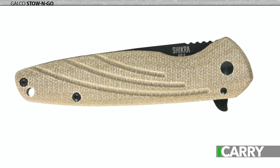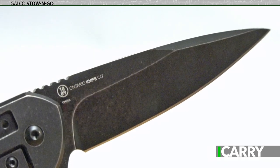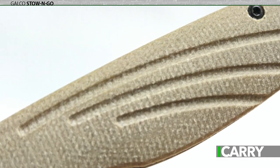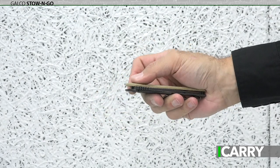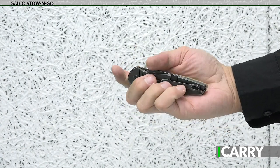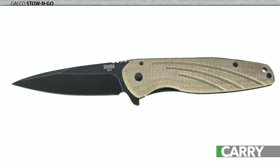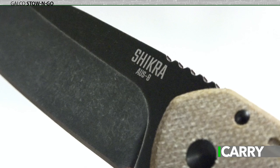Rounding out our budget carry kit is the new Shikra from Ontario Knife Company. Featuring an AUS-8 stainless steel blade with a stonewashed PVD finish, the Shikra has a unique single linen micarta scale on one side and a titanium scale on the reverse. The knife opens via a flipper mechanism and uses a frame lock to keep the blade in place. Because of its construction, the Shikra is only set up for right-hand carry. Unlike many other knives, it does provide for either tip-up or tip-down orientation. The blade operates smoothly and is easy to both open and close with a single hand. AUS-8 steel gives the Shikra greater wear resistance and toughness, while making it easier to sharpen.